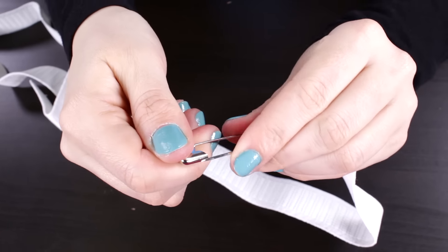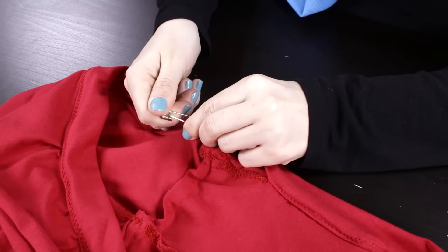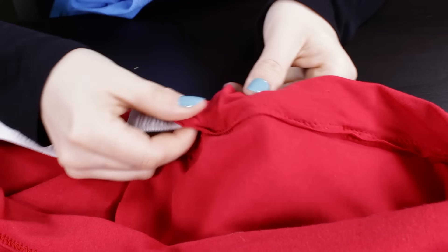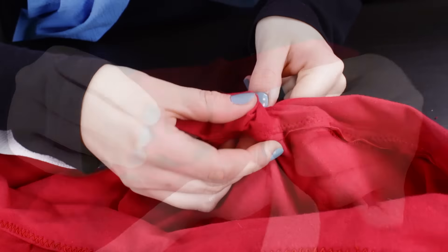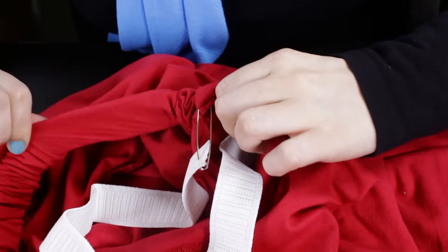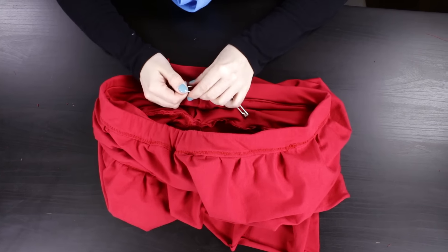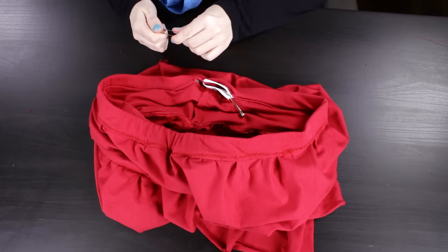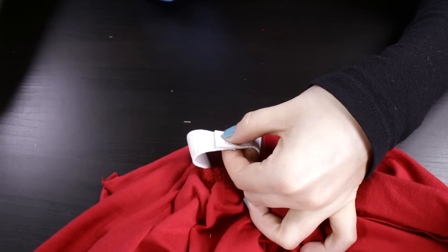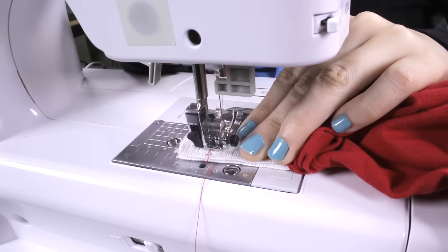To insert the elastic, attach safety pins to both ends. Attach one end to the opening of the fabric. Insert the other end through the waistband and use the safety pin to pull the elastic through. Once it's through, remove the safety pins, overlap the ends 1.5 inches, and zigzag stitch. The zigzag stitch will help the elastic stretch.